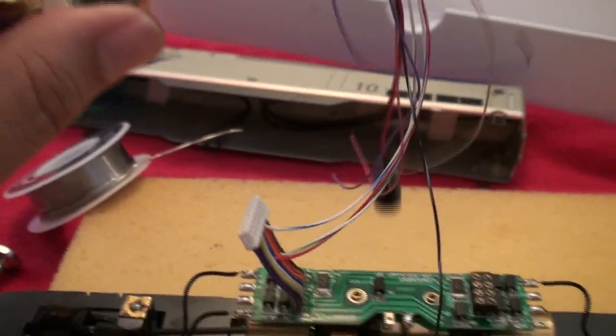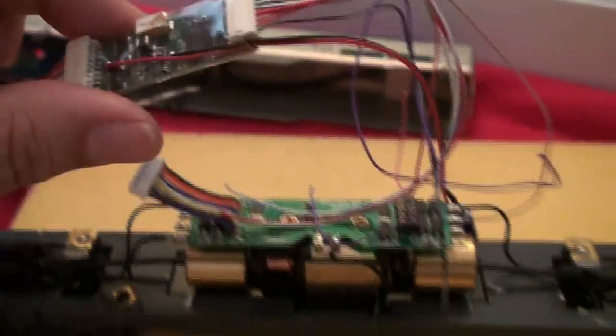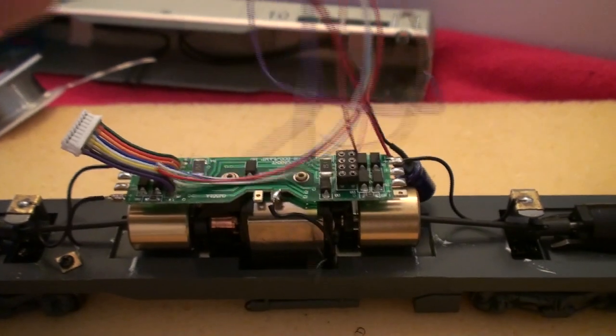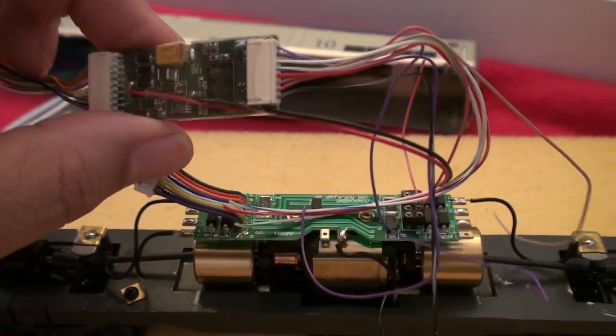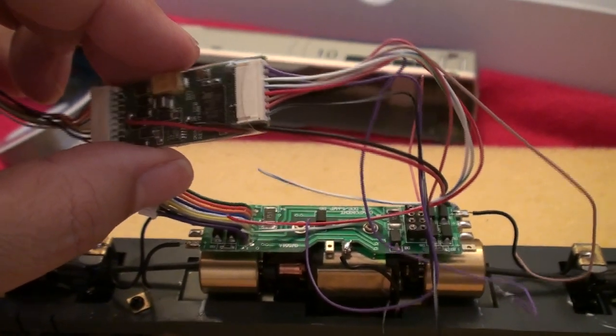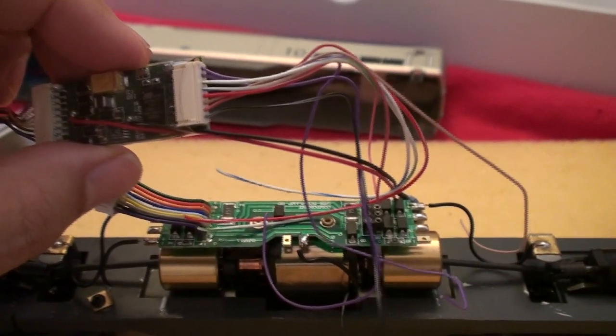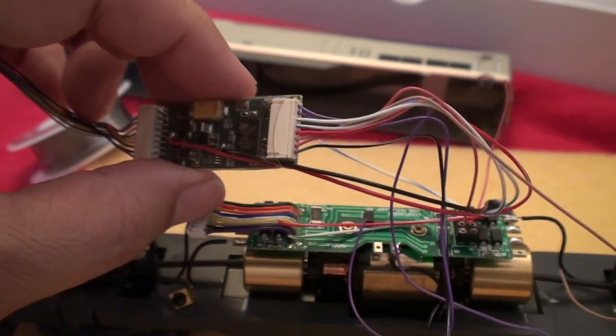What I'll do is plug in the decoder into this wire harness and test run the locomotive to make sure everything works — at least make sure that the motor works in the proper direction and that the speaker works. I'll show you where you need to solder the speaker so you can test that out as well.